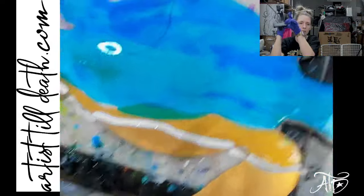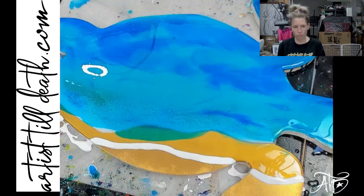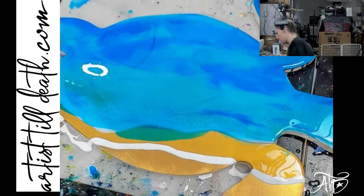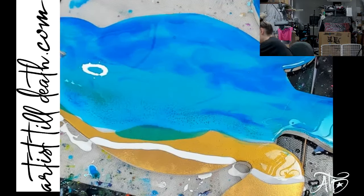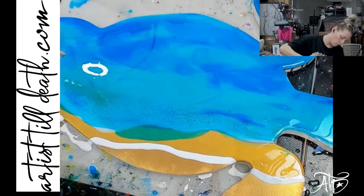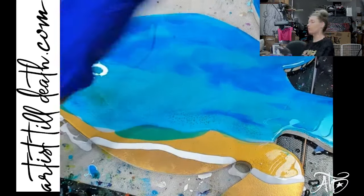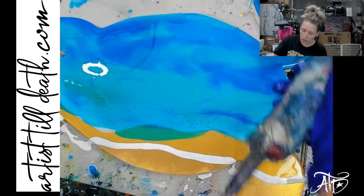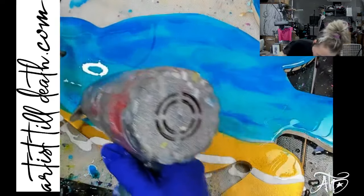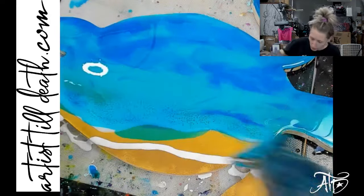I'm just going to bring you guys down a little bit closer so you can see more of this process. I'm going to use the heat gun with the platypus attachment — you guys asked me more about that. I'm going to take my attachments off right now. I'm using high heat and high air flow. I'm just going to pre-pop some bubbles, make sure I have nothing floating on the surface. I really like what that Marabou looks like.